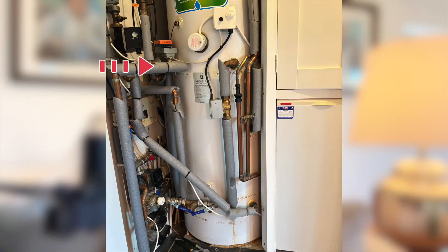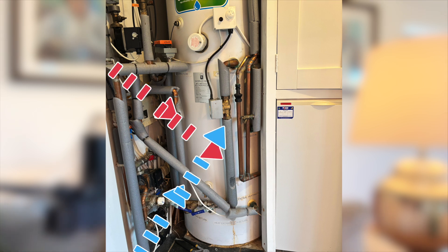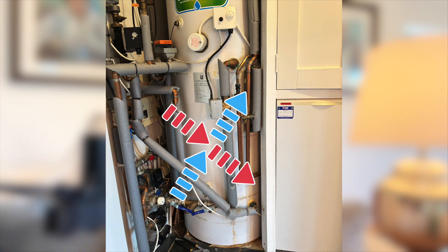Our own heat pump system, installed six years ago before we knew anything about heat pumps and buffer tanks, has an equally dreadful piping setup. The hot water from the heat pump enters the buffer tank from the top left, then flows into the heating circuit from the bottom right. The return water from the heating circuit re-enters the buffer tank from the bottom left before it finally exits to the heat pump from the top right. This kind of setup is a recipe for maximum blending and inefficiency.